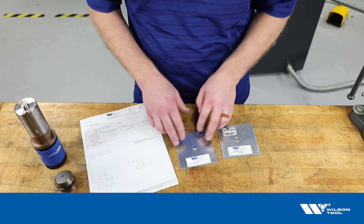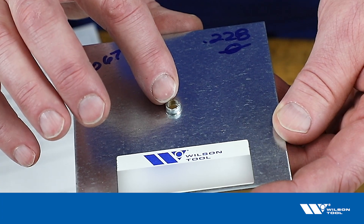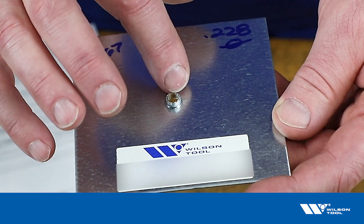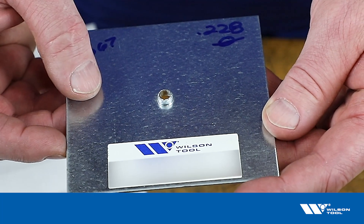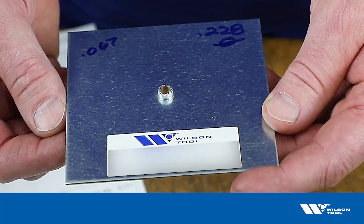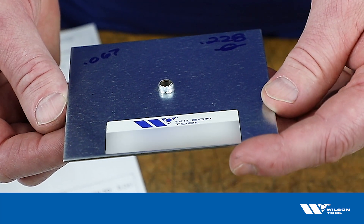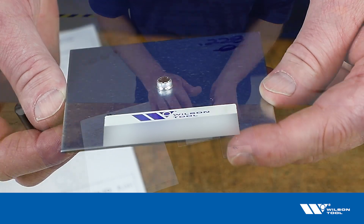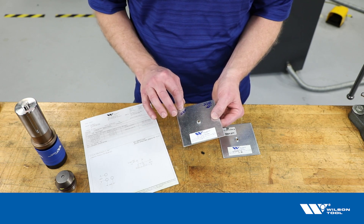Looking at the sample, the 0.067 inch pre-punch gives us this extrusion result, which we consider to be the maximum for this tool. We can see it's starting to break out across the top — that's what we're looking at when we say that's the maximum. If you reduce the pre-punch size below 0.067, making it smaller, it's going to try to form higher and will start to break out, resulting in an unacceptable extrusion.